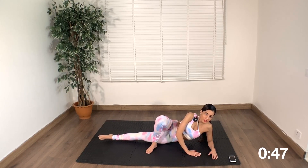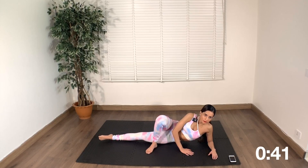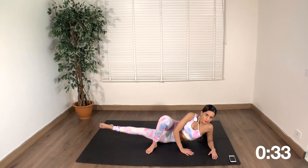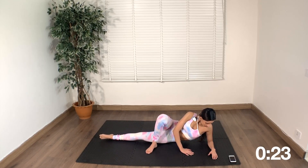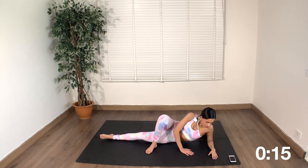That should really burn out the inner thighs. Less than a minute. We are going to change sides and move to the front leg to finish out.